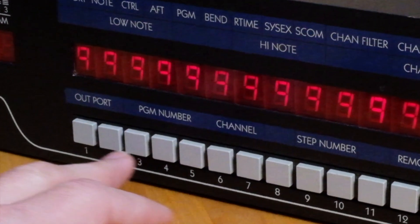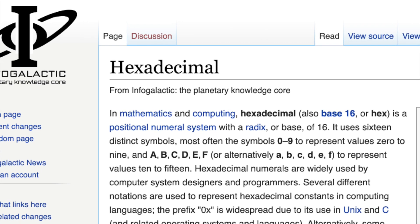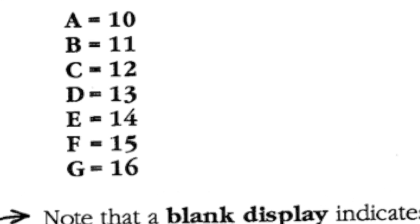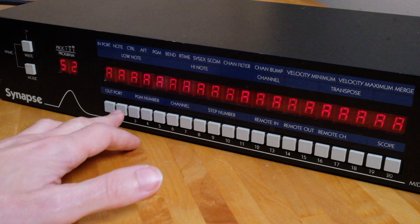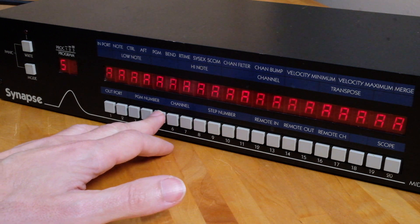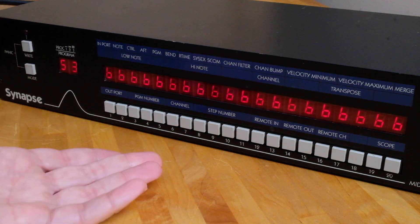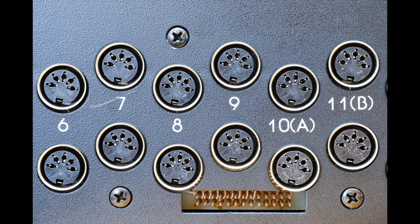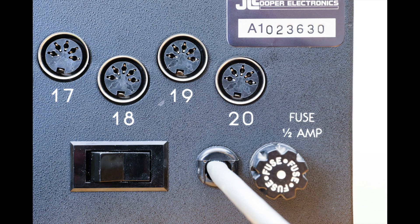There is only one LED digit per output button, so what happens after the number 9? The Synapse rips a page out of the hexadecimal playbook: 10 is represented by the letter A, 11 by the letter B, and so on. For example, program 52 has input 10 (letter A) directed to all 20 outputs, and program 53 has input 11 (letter B) routed to all 20 outputs. Silk-screened on the back of the Synapse are the hex letters corresponding to the numeric value by the MIDI jacks, with hex values ending at input 16, or G, since only input values are selected to route to the 20 outputs.